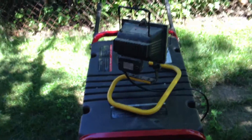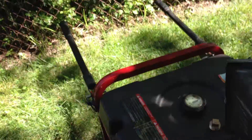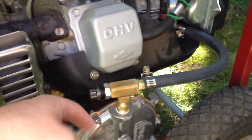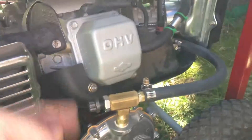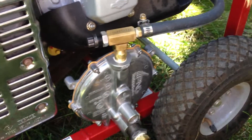So there you have it — it seems to be working just fine. I just had to open up the load screw a little bit. The mix rate, I turned it out probably just one turn counterclockwise to open it up and let a little more gas in compared to propane.